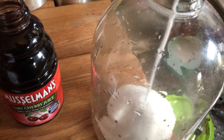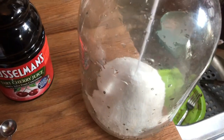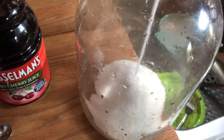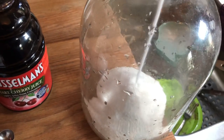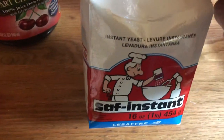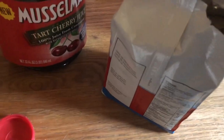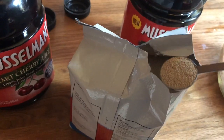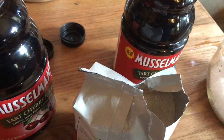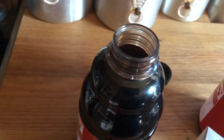It takes a little while for the sugar to go down through this funnel. We'll get that all in there. We've got our yeast here — it calls for half a teaspoon — so there went the yeast in.